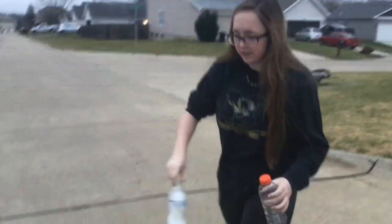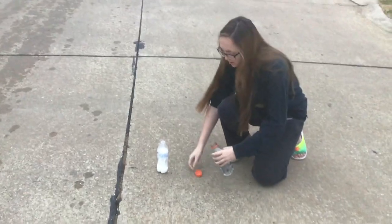We have baking soda and vinegar, and basically what it's going to do is make a bunch of fizz and it's going to explode.